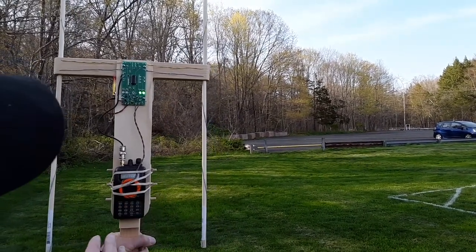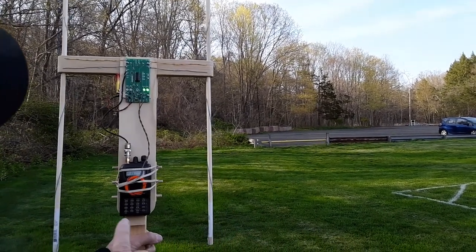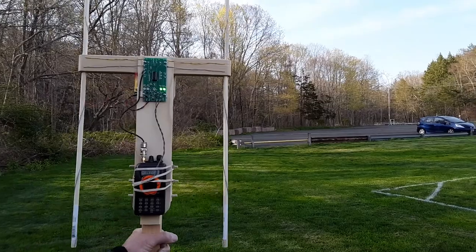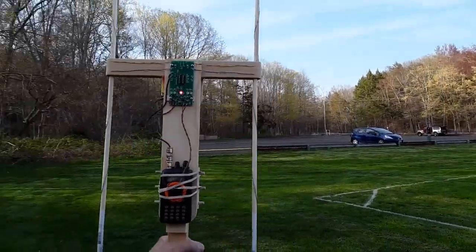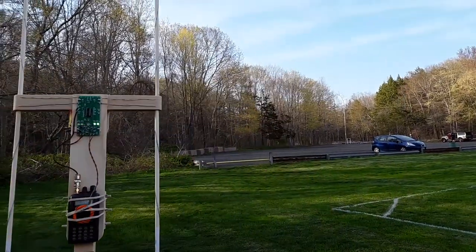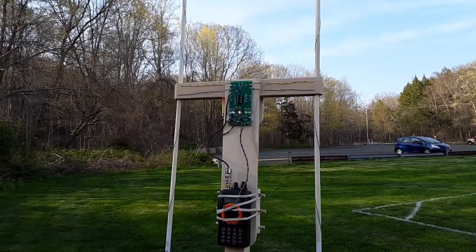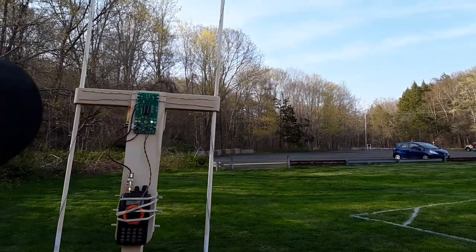I'm pointed to the left of the transmitter, and the rule is go in the direction of the lights. When we were backwards, it would tell us keep turning until you're not backwards anymore. That says it's to the left of the receiver, and now it's to the right. I'm going to sweep like this because this gives me a firm indication that I'm surrounding the proper bearing and not getting some reading that's false, maybe due to a reflection or something.